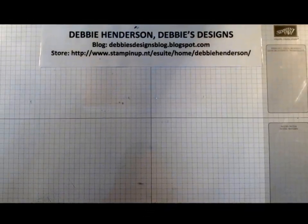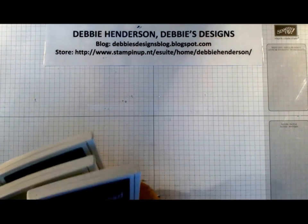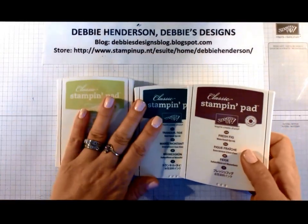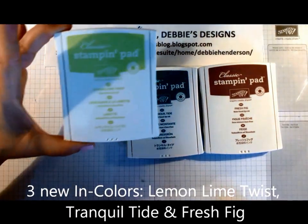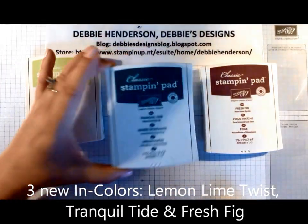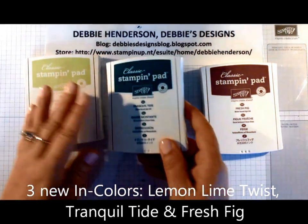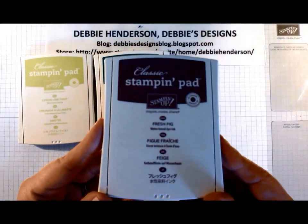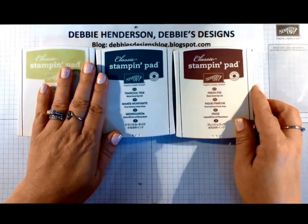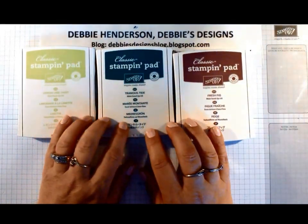Let me show you all the products that come with this bundle. I'm going to start out by showing you three of the brand new ink colors that will be available on June 1st. The first one is called Lemon Lime Twist, the second is Tranquil Tide, and the third one is Fresh Fig. When you order these bundles on May 1st, you'll have the option of getting some of these new ink colors.